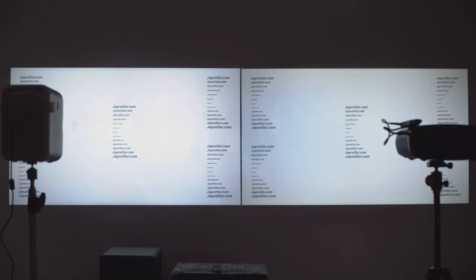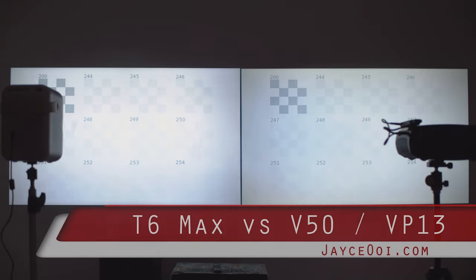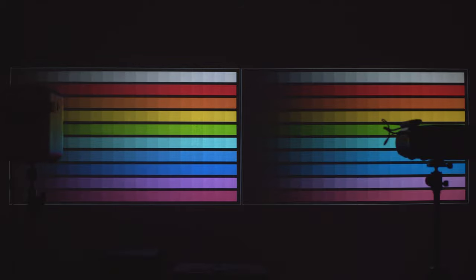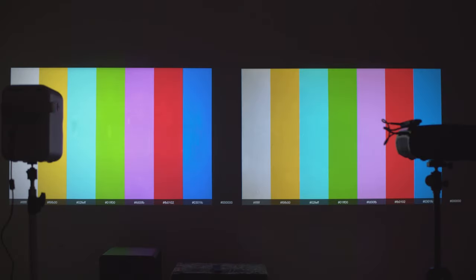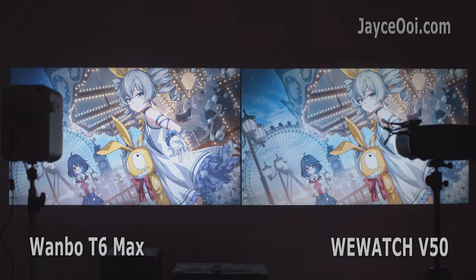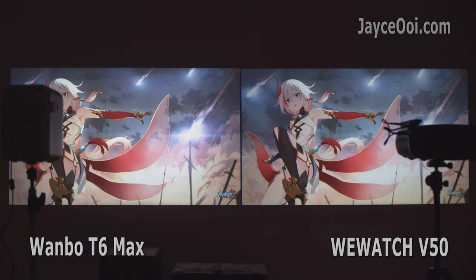Hello guys, welcome. I am Jayce. Today's topic is budget yet performing projector. We have OnePlus T6 Max and WiMatch V50 here. Since T6 Max is an Android projector, I am using Xiaomi TV Stick 4K on V50. Can you guess which one is the better in value and performance?